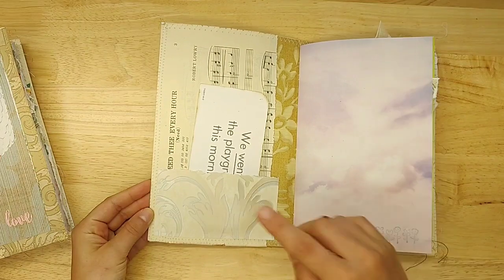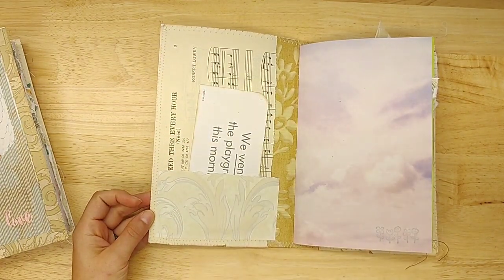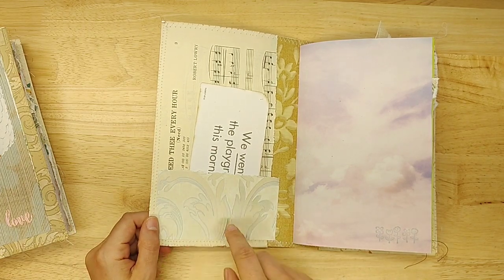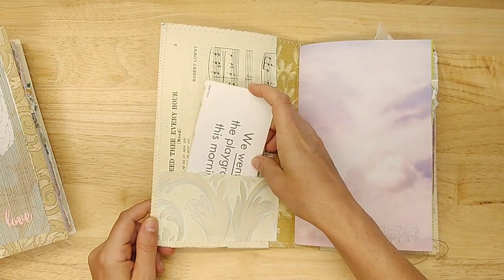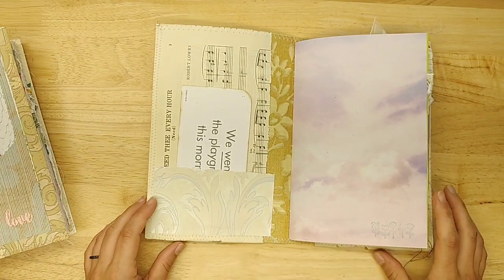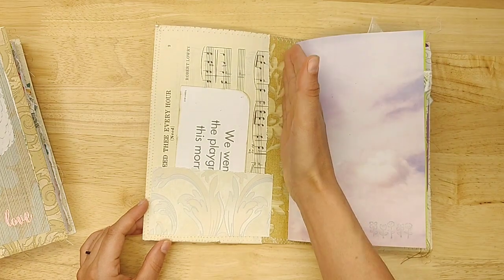Each of the journals has a hymn from actual 1940s sheet music paper. This one is 'I Need Thee Every Hour.' They all have a little wallpaper pocket in the front with a flash card. This one says, 'We went to the playground this morning.' I will tell you where everything came from and then go quickly through the other ones. They're all reinforced with wallpaper.